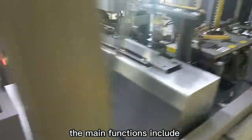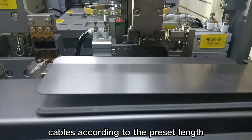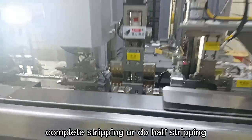The main functions include: 1. Cable selecting and cutting — feeding and cutting cables according to the preset length. 2. Stripping — complete stripping or half-stripping.